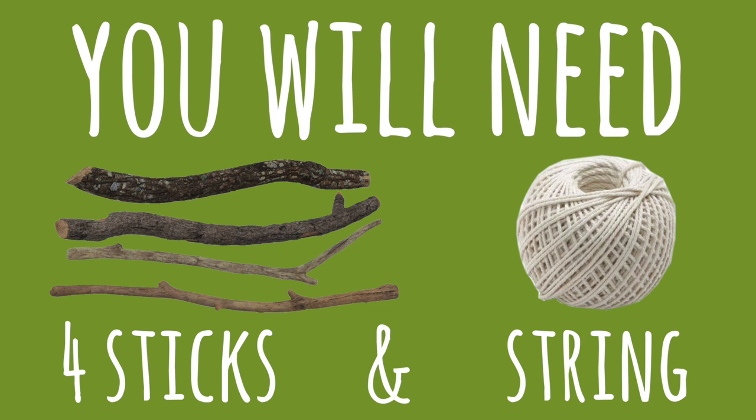When I'm in the woods and in desperate need of a camera, sometimes I make one for myself, just like this one. You would need four nice and straight sticks and four pieces of string.